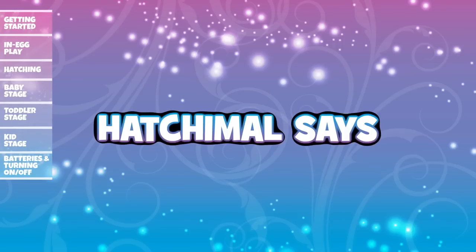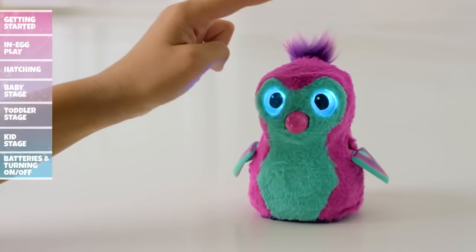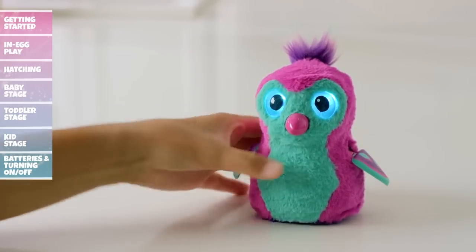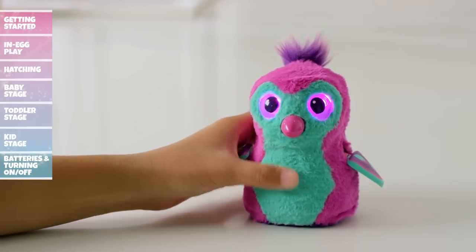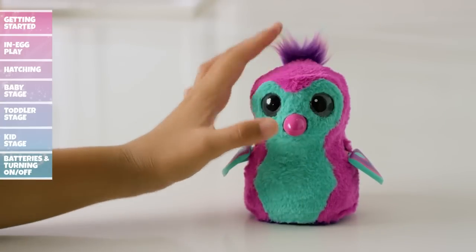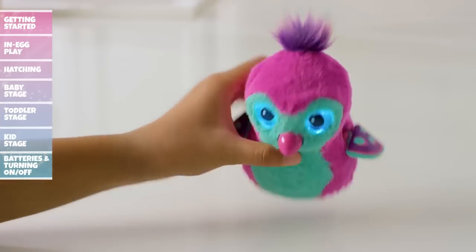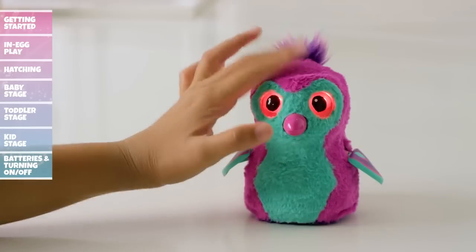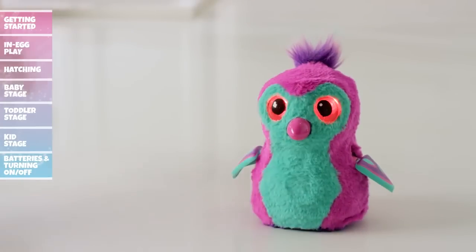To play Hatchimal Says, cycle through the menu until her eyes flash blue. Tap her head or wait three seconds to enter Hatchimal Says. Your Hatchimal's eyes will flash different colors to tell you which action to take: red means pat her head, pink means press her belly, and blue means tilt her upside down. But watch out — the longer you play, the faster the game becomes. You'll need 15 correct actions to win.